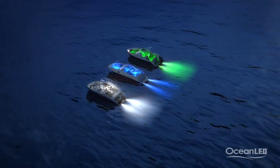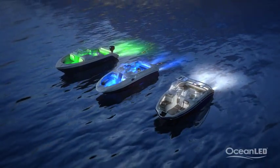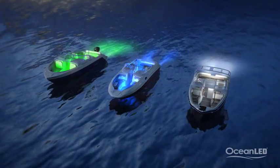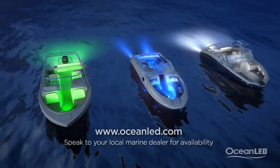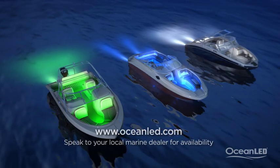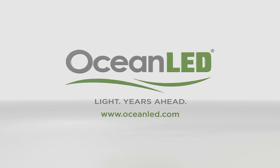At Ocean LED you will be able to find the right light to suit your boat. Call and speak to your local Ocean LED representative today, or go to OceanLED.com to find the best solutions for your boat. Ocean LED — light years ahead.